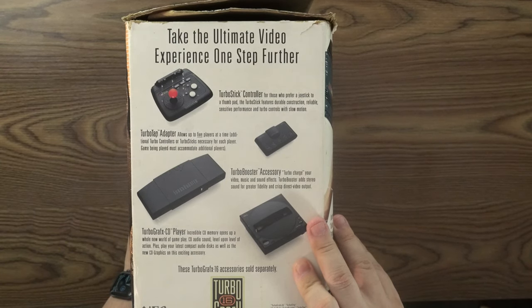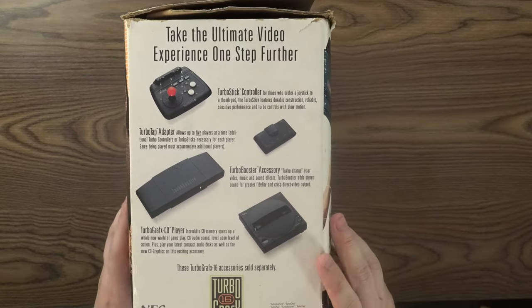This was very fun at the time for playing five-player Bomberman tournaments. We have the Turbo Booster accessory which turbo-charges your video, music, and sound effects — it adds stereo sound for greater fidelity and crisp direct video output. We also have the TurboGrafx-CD player. Incredible CD memory opens up a whole new world of gameplay, CD audio, level upon level of action, plus play your latest compact audio discs as well as the new CD graphics. And all these were sold separately at the time.